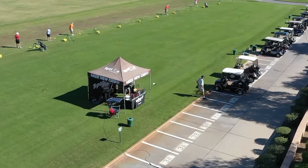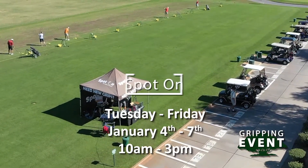My name is Brandon Evans, director of golf at Westbrook Village Golf Club. I'm out here with Josh with Spot On Grips today and he's going to be re-gripping for all of our members. Hi Josh, so how long are you going to be out here for?